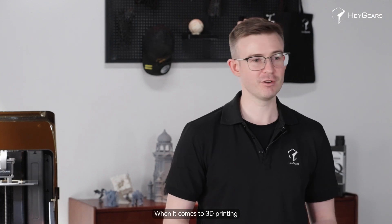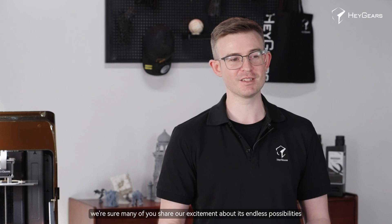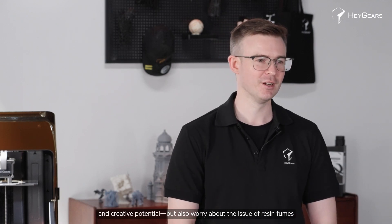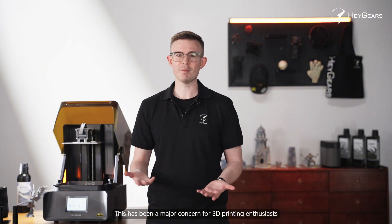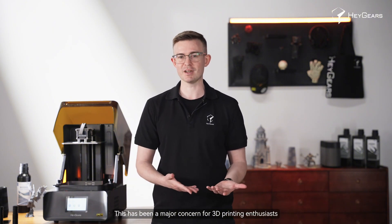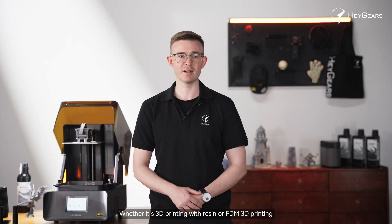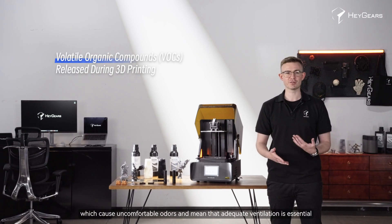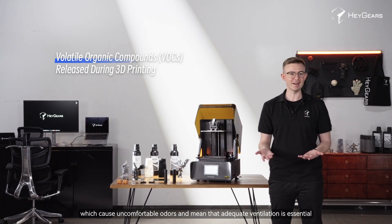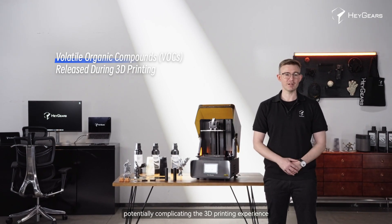When it comes to 3D printing, many of us share excitement about its endless possibilities and creative potential, but also worry about the issue of resin fumes. This has been a major concern for 3D printing enthusiasts, whether printing with resin or FDM. The printing process can release volatile organic compounds, which cause uncomfortable odors and mean adequate ventilation is essential, potentially complicating the 3D printing experience.